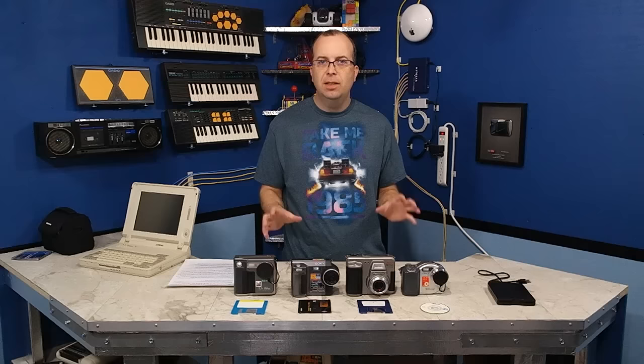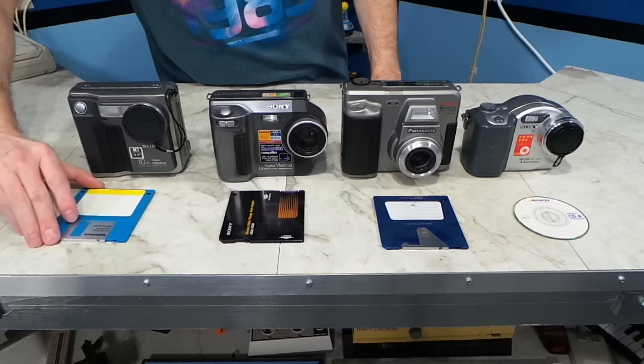Hello and welcome to another episode of the 8-Bit Guy. Today I'm going to show you 4 vintage digital cameras that do not use memory cards. Some of these use floppy disks, some use super disks, and even 3 inch compact disks. Then I'm going to take you around Dallas and show you some interesting landmarks using these cameras to take pictures.